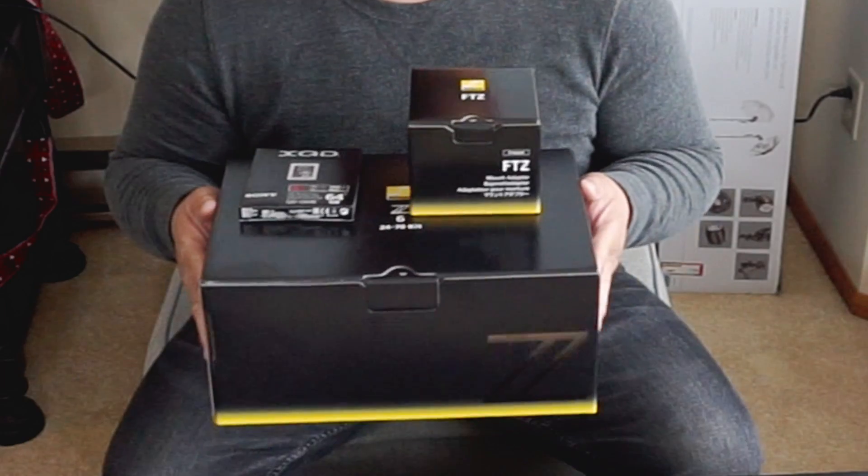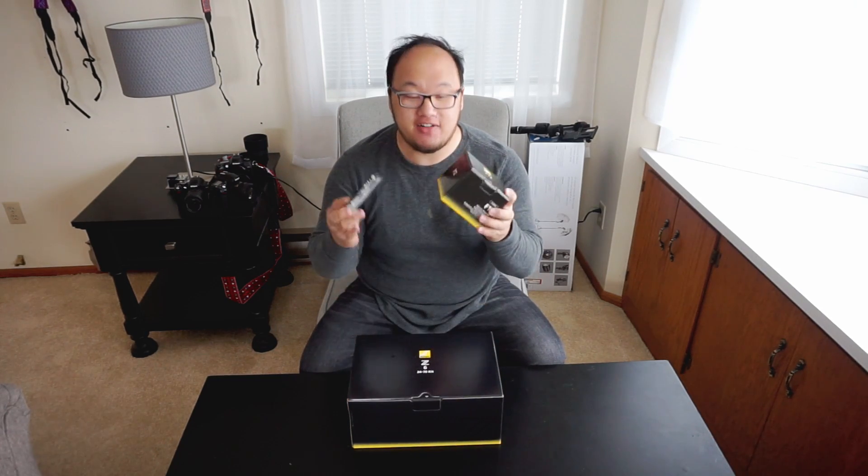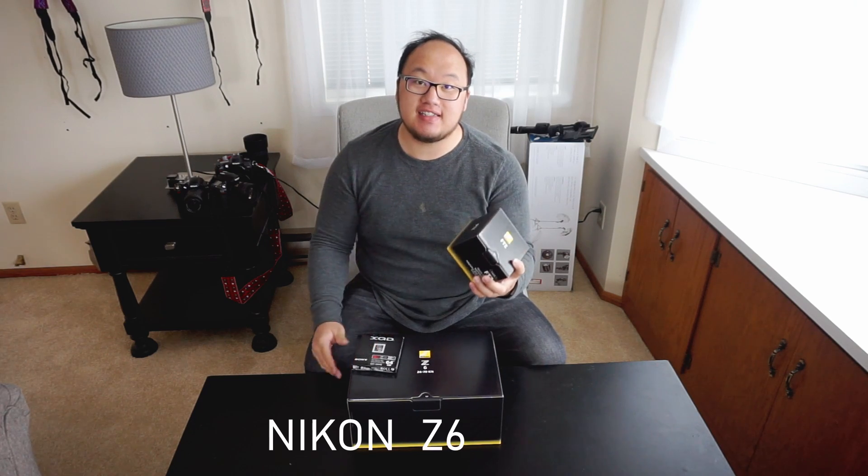I just picked up the Nikon Z6 — I haven't even opened it yet. I am really excited to check it out and do the unboxing. So this is the Nikon Z6 unboxing.